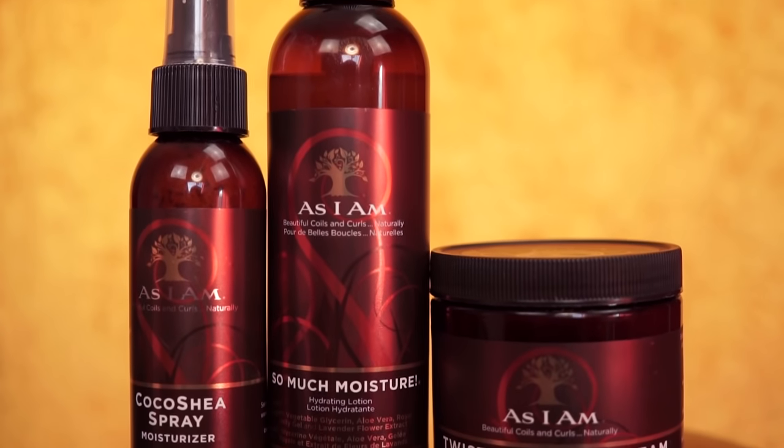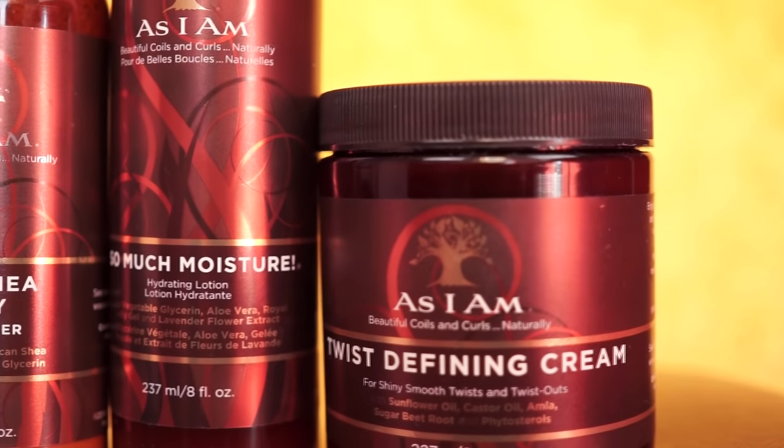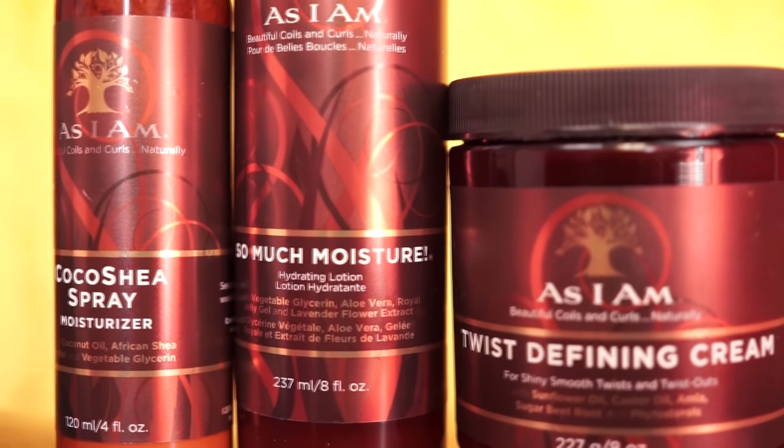These are the products I've used by SIM: the Coco Shea Spray Moisturizer, the So Much Moisture, and the Twist Defining Cream.